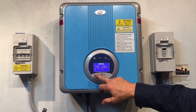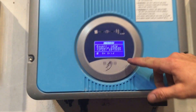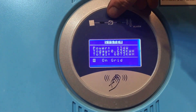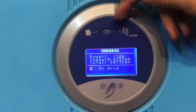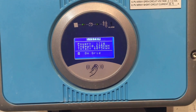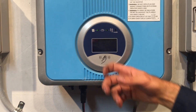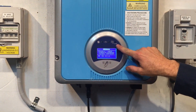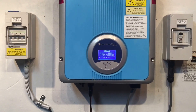At the moment the inverter says 'on grid' and the power beam produces 112 watts. There's a green light from the solar panels to the solar inverter, and a green light from the solar inverter to the grid or to your switchboard. Those two green lights should be on during the day. If there's a red light, as it says, that's an alarm and there's an issue with the system.